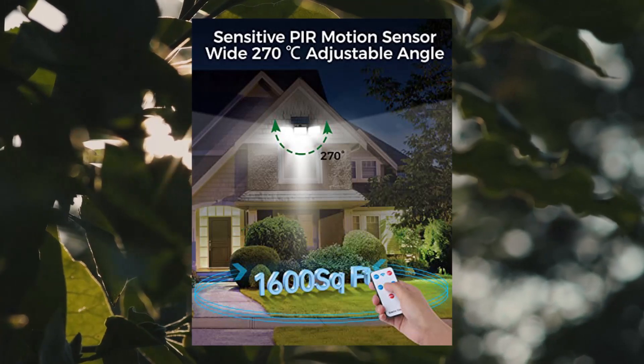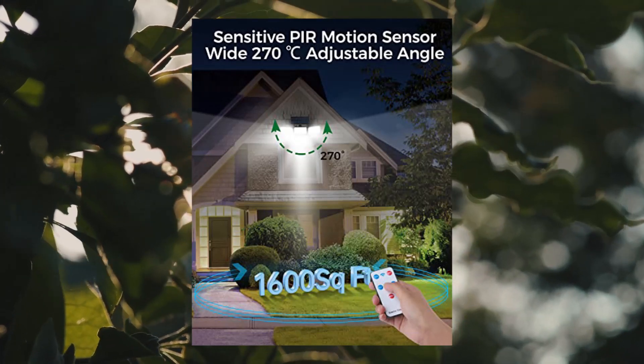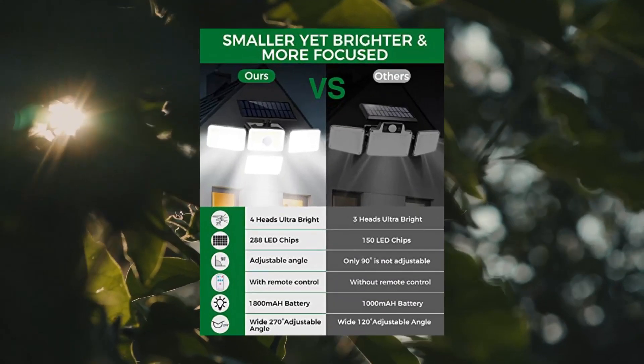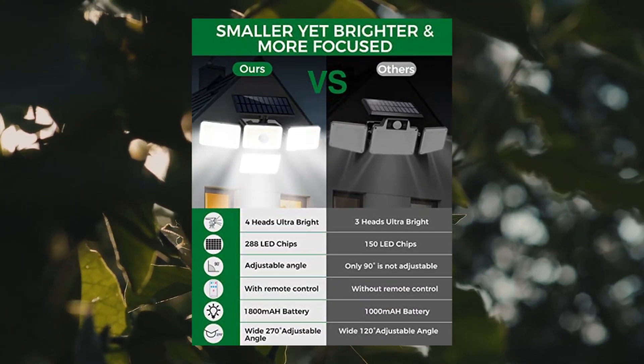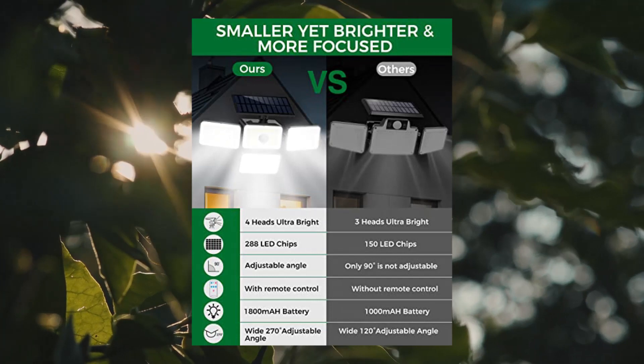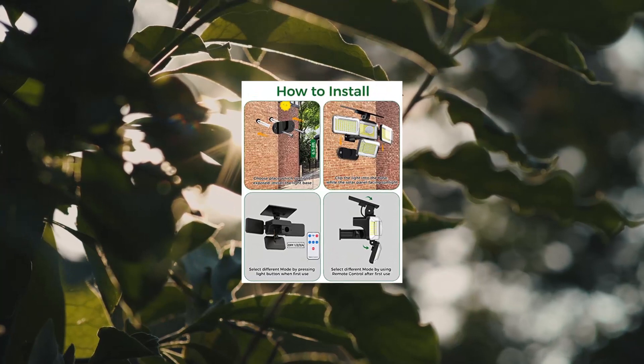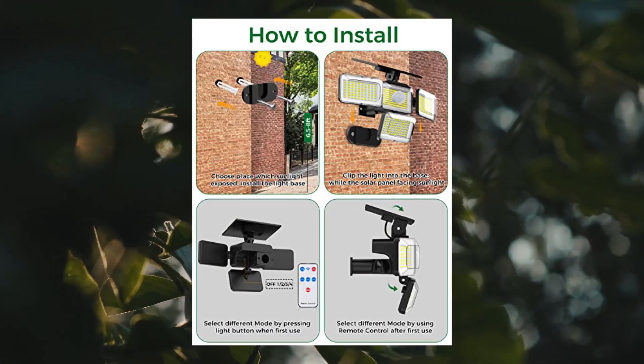Remote control and 4 lighting modes — the solar outdoor lights are equipped with a wireless remote control, allowing you to select the most appropriate mode more conveniently. No longer need to take it off and set it like other solar lights that require you to manually press the switch for the first time.